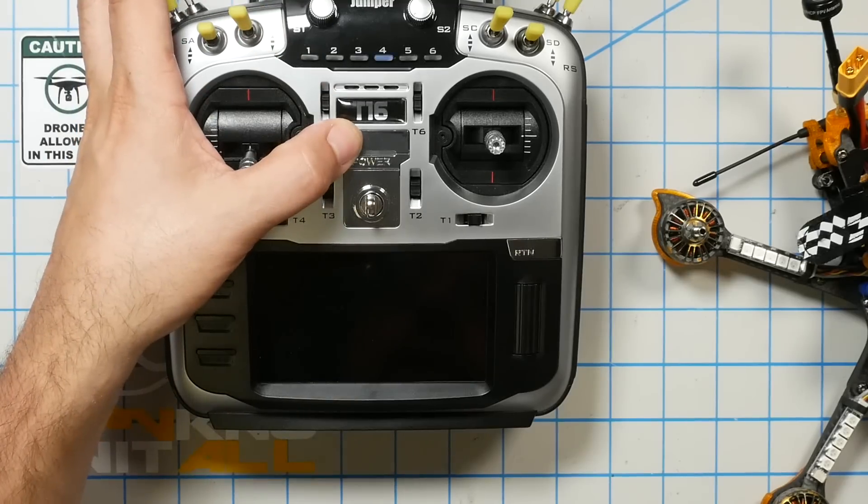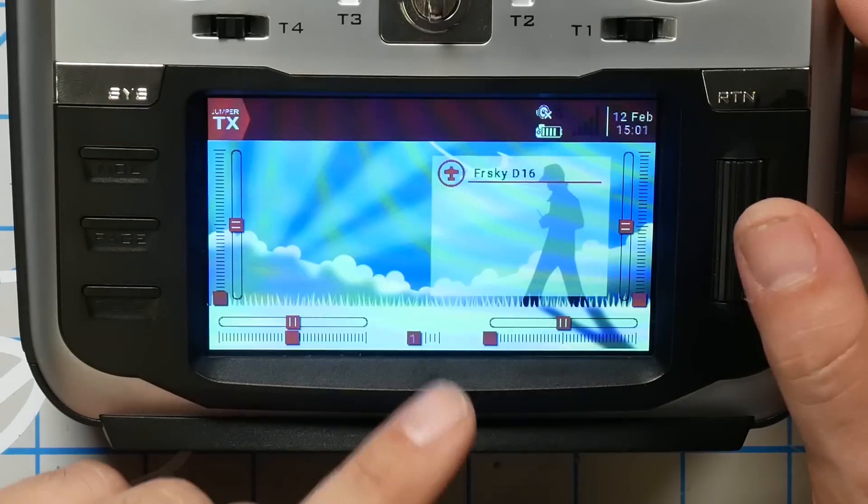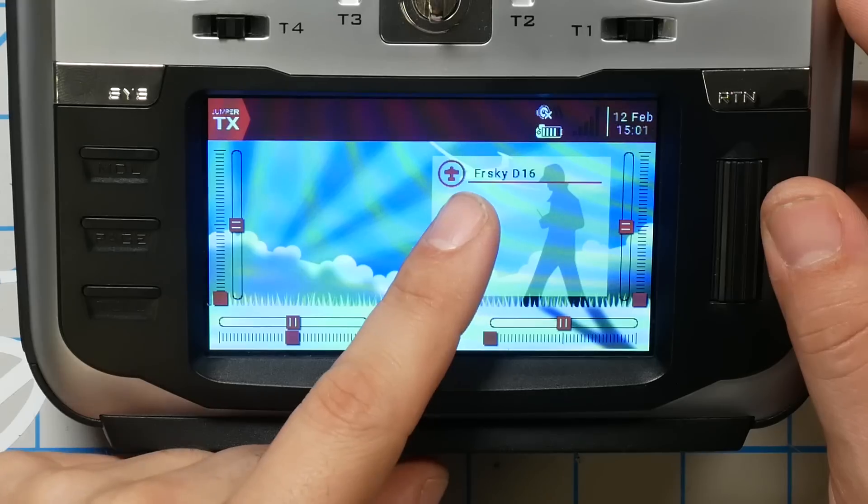So then we're going to turn the radio on. You like my custom splash screen? I've got a video about how to do a custom splash screen — it's in that playlist. And right here you can see I've got loaded the FrSky D16 model I created in my original video about setting up a new model.